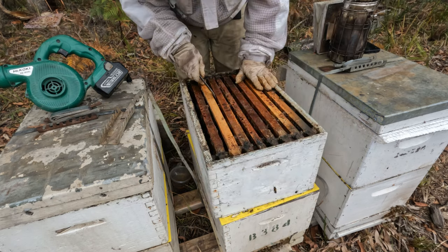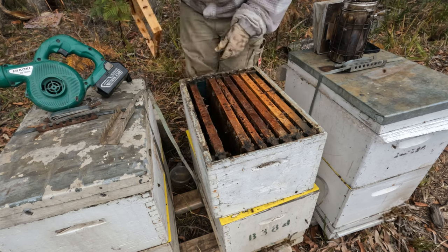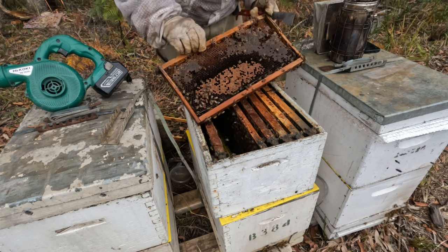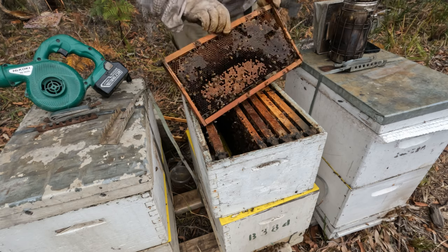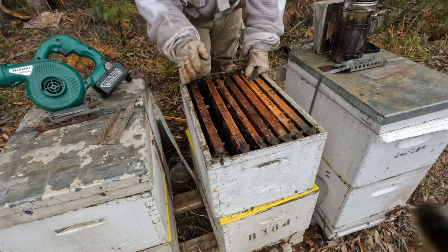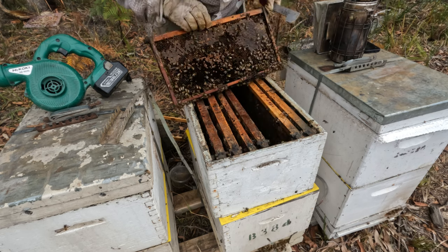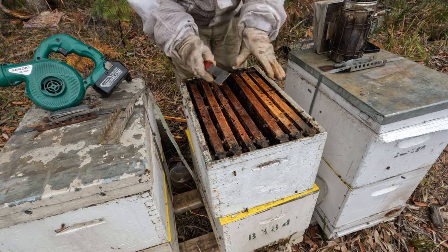I'm just quickly going to make sure we haven't got any larvae or eggs in here. There's another frame we put in two weeks ago. So we've got brood in this top box — hatching brood. And there's more brood there. So I'm going to leave this box on until that brood's all hatched out. We know the queen's down the bottom, so that queen excluder has been a success.